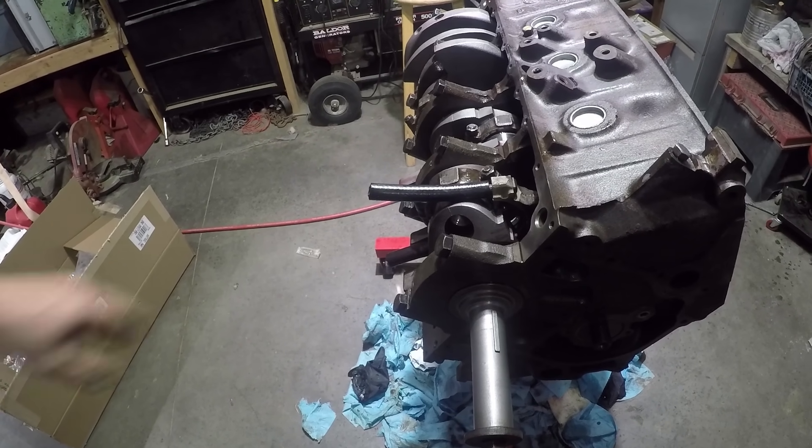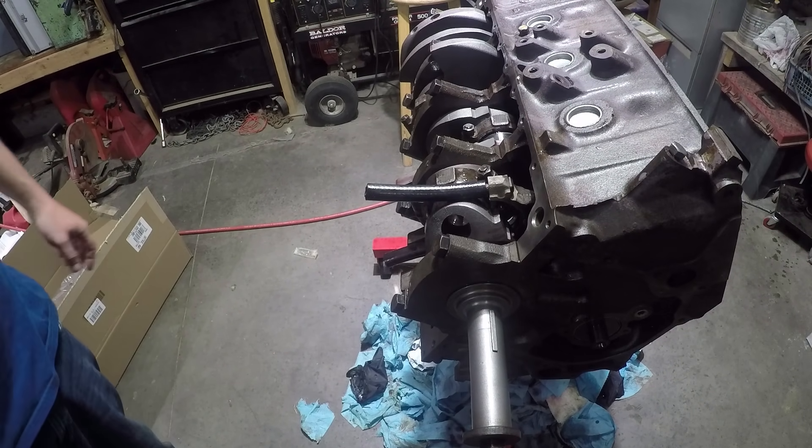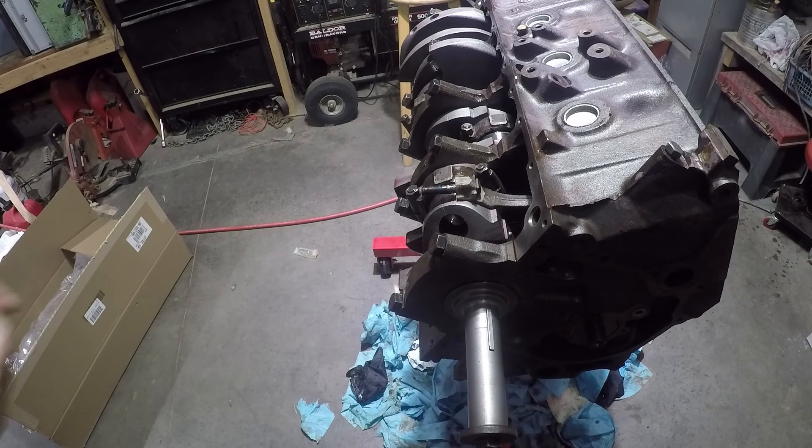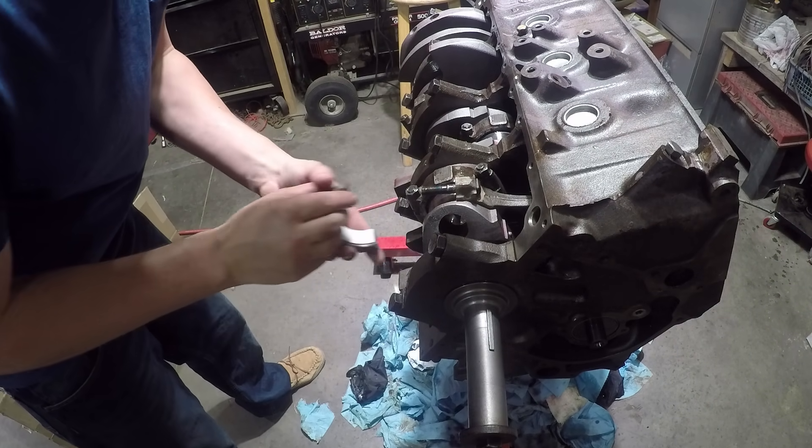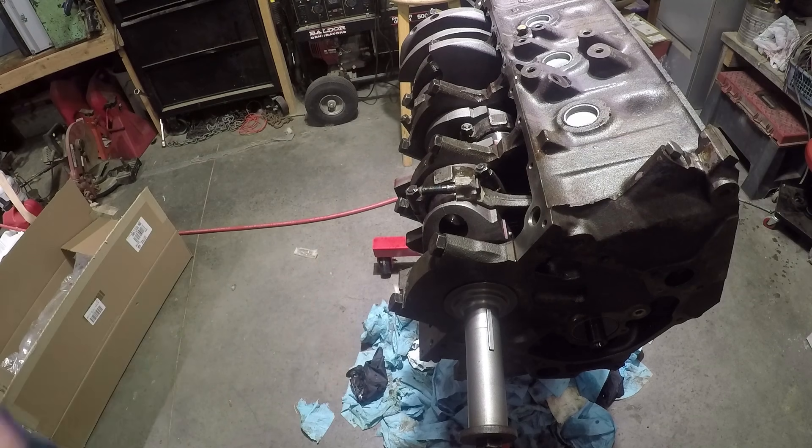I put these hoses on the rod bolts — my uncle told me to do that. Line up your stamped marking to your stamped marking. I almost forgot to put assembly lube on the rod bearing. I've already plastic-gauged these, so we're good to go.